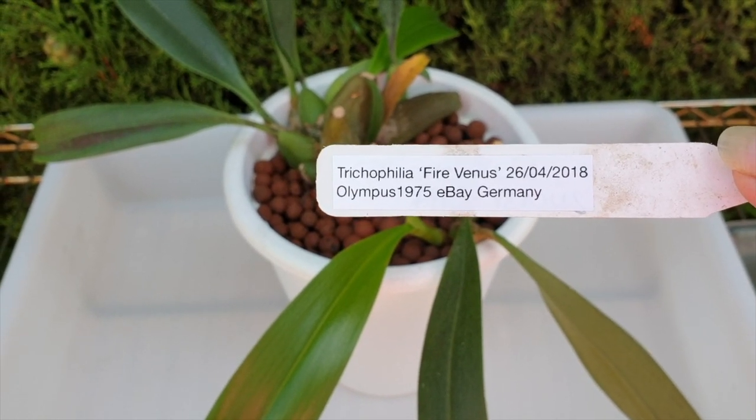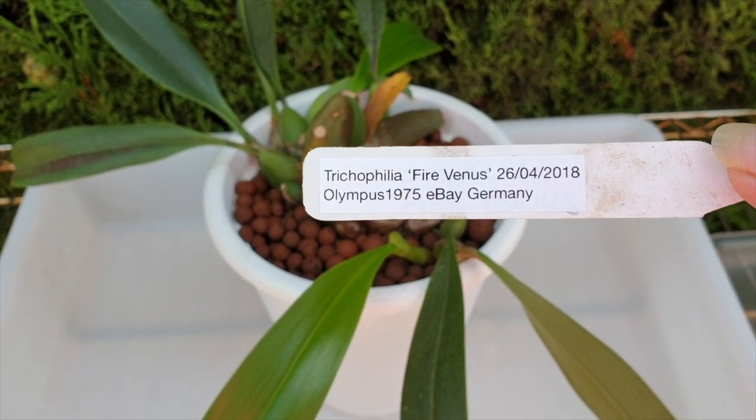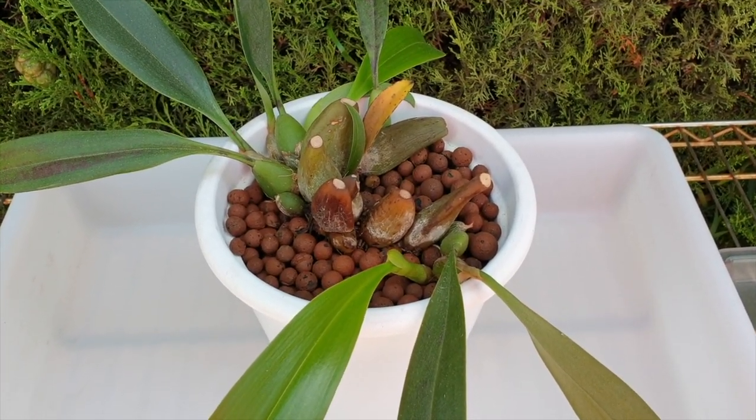Yes, Trichophilia fire Venus, Olympus 1975 — my favorite namer of orchids. However, Trichophilia it is, and not a very happy one.